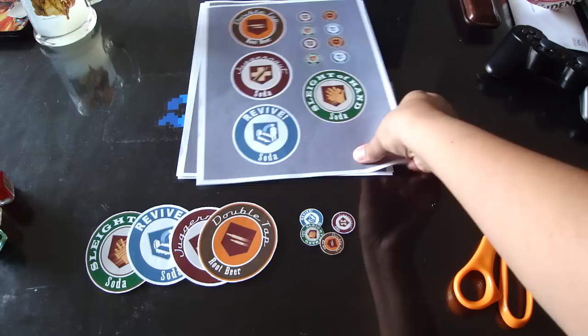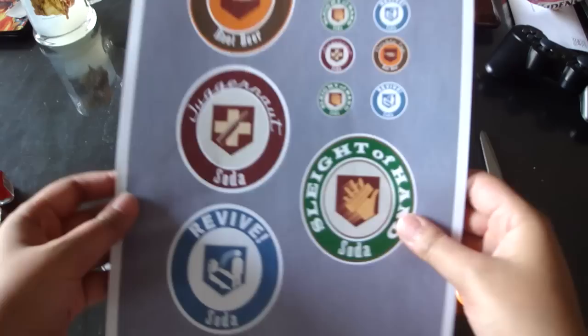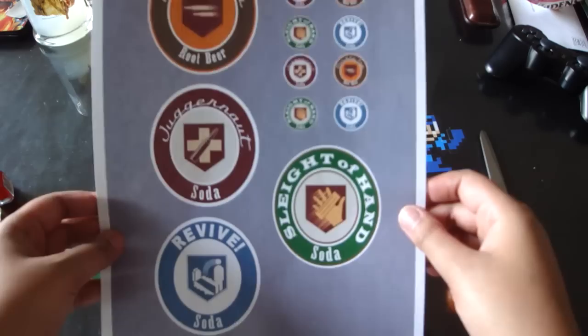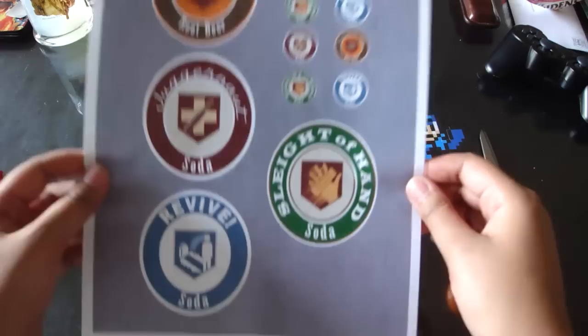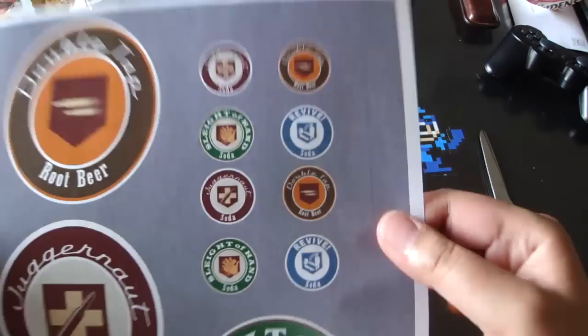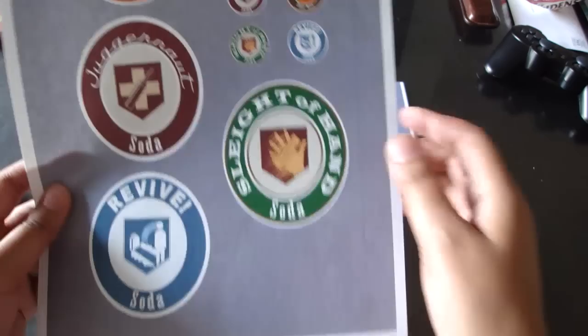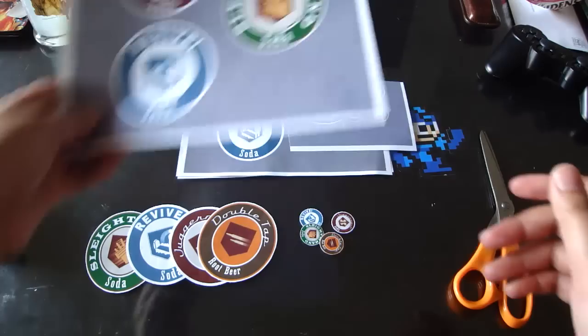While we're waiting for that to be ready, I went ahead and printed out my favorite Perk-a-Cola labels onto some sticker paper — basically label paper with an adhesive backing. These are my favorites because I'm an old-school kind of girl about zombie Perk-a-Cola drinks, so I picked the original four. The description at the bottom of this video has links to these labels in particular, so if you want ones that are already the perfect size, go to that link. They include the bottle cap labels and the main bottle labels.